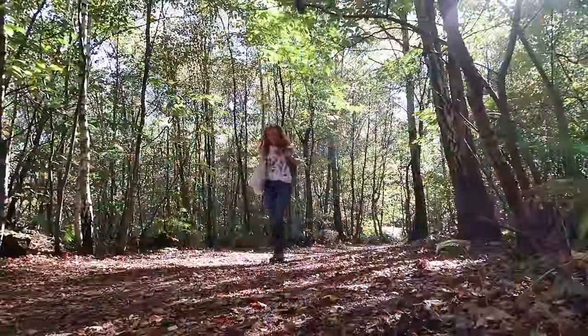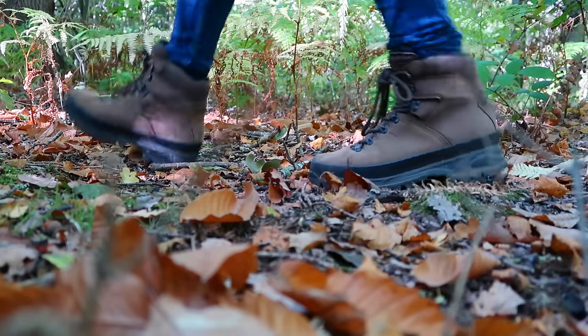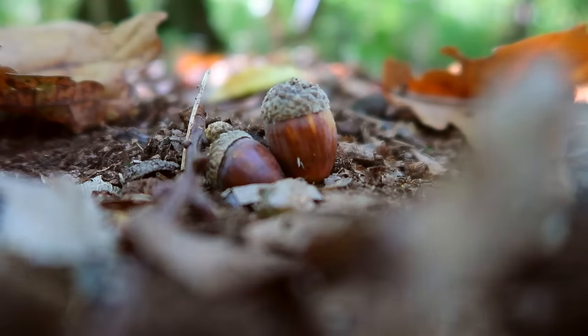Hi everyone, I'm Maddie and welcome back to my channel. It is a gorgeous autumn day and right now I'm on the hunt for the perfect spot to do a bit of a crafty challenge. It's actually quite warm today but the leaves are definitely falling and everything is turning those gorgeous shades of orange and red, but winter is around the corner and that's going to bring really cold weather, and that can cause some big problems for our wildlife, especially the birds.